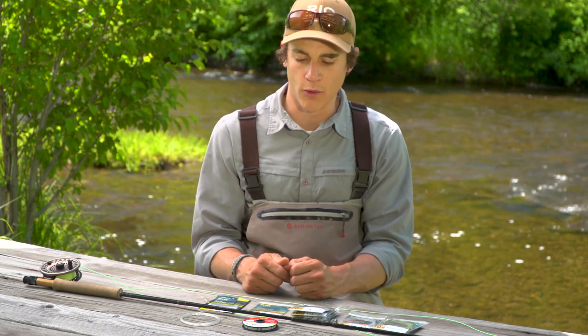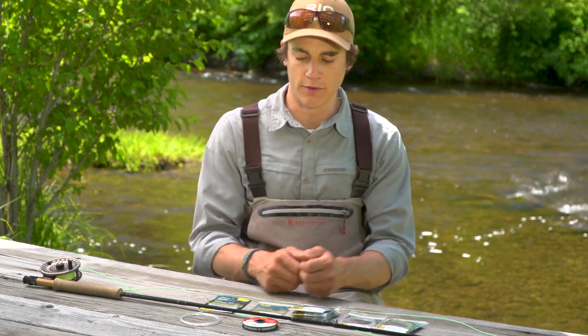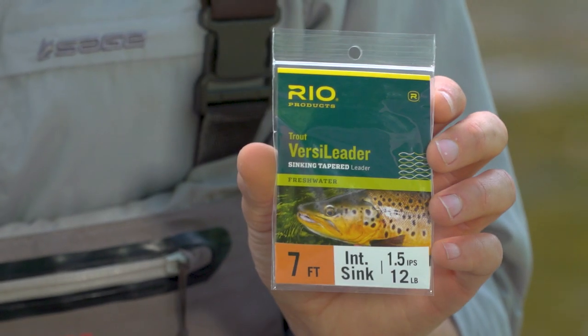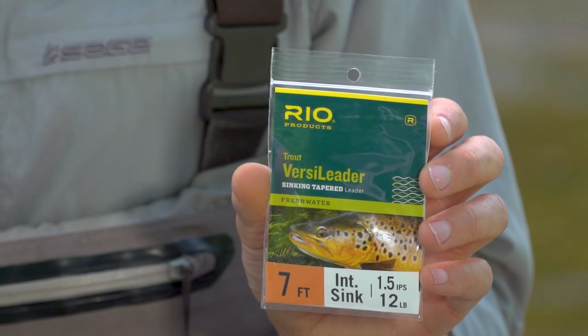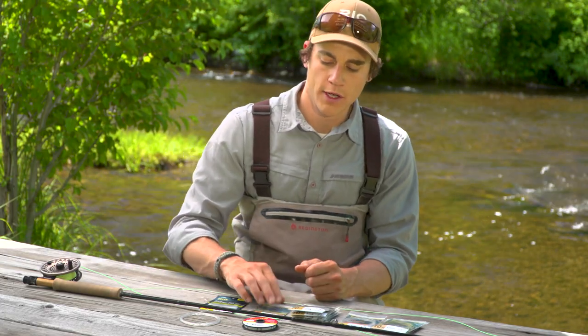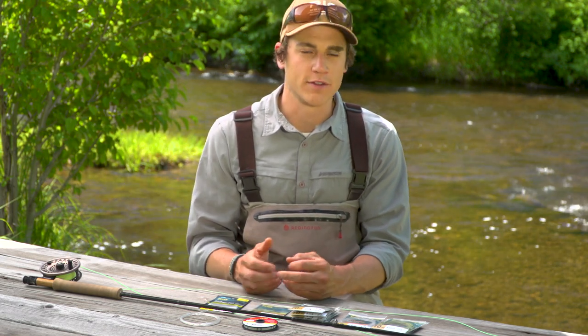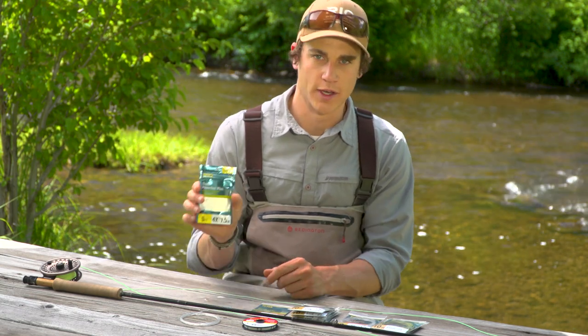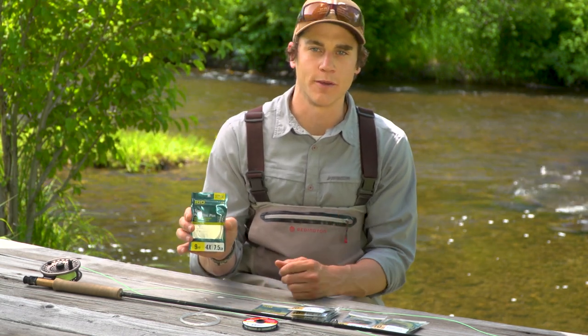Even within VersaLeaders, they vary in weight too, so we break them up into a few different series. The first one is the Trout VersaLeader, and this is really built, as the name suggests, with trout in mind. It's got a little bit lighter core — about a 12-pound core. It's good on four, five, and six weight rods roughly, and would replace a leader much like a nine-foot 4x, something you'd use typically for trout.